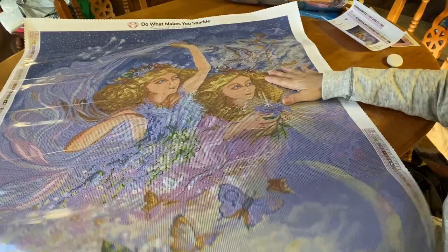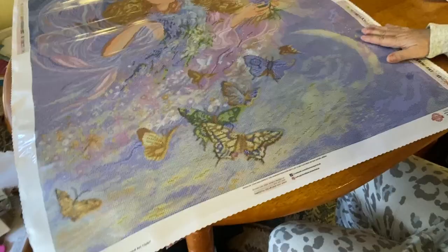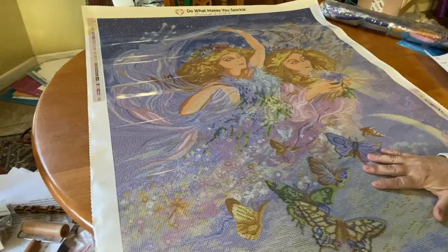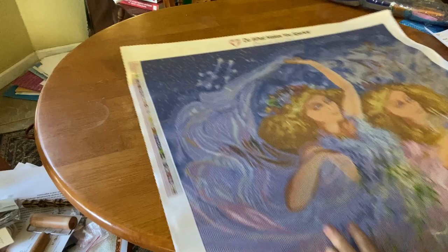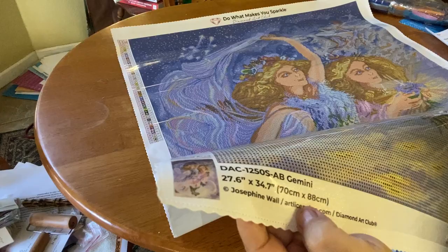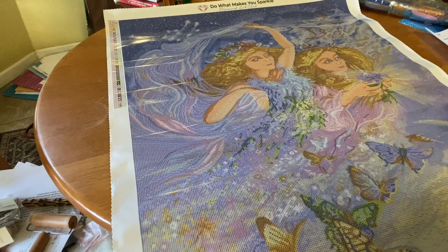Oh my goodness - it won't even fit on the table! Here is the bottom portion right here. We have two legends: one in the lower right and then another one in the upper left. They're nice and easy to read. At the bottom is where we have our thumbnail and it has all the description - it's got AB drills and Josephine Wall art licensing, Diamond Art Club right there.